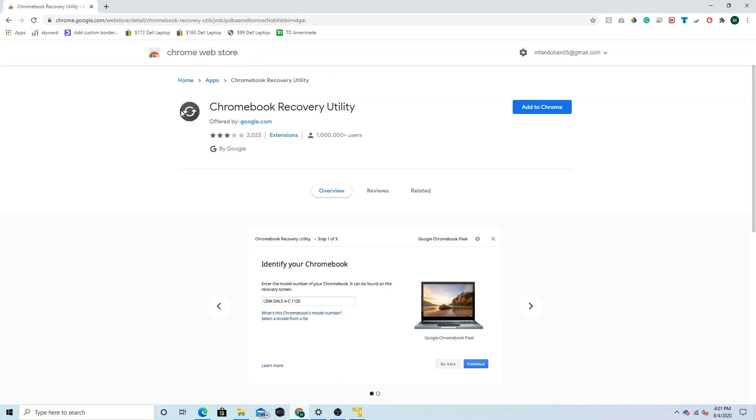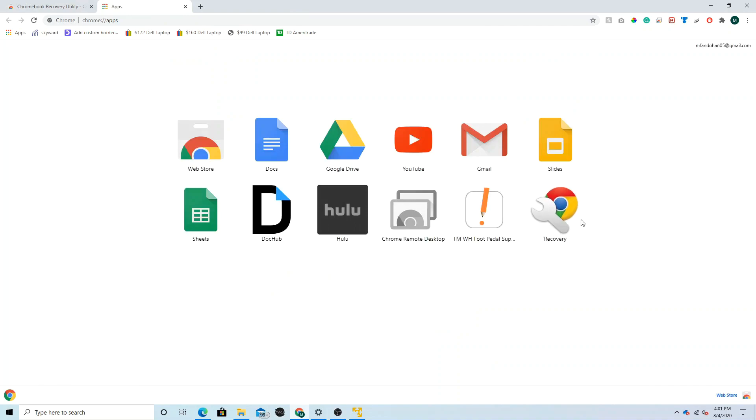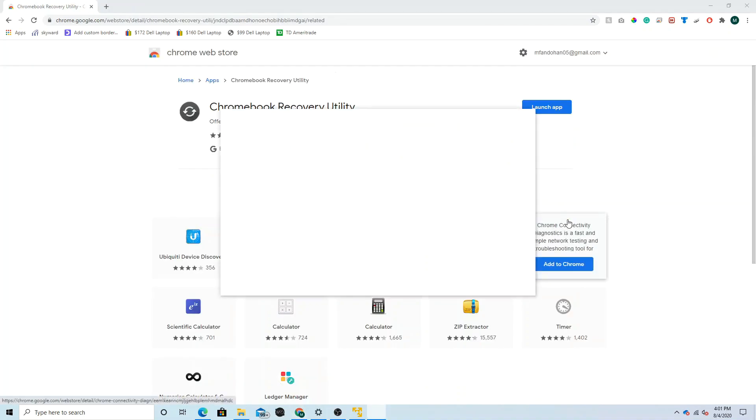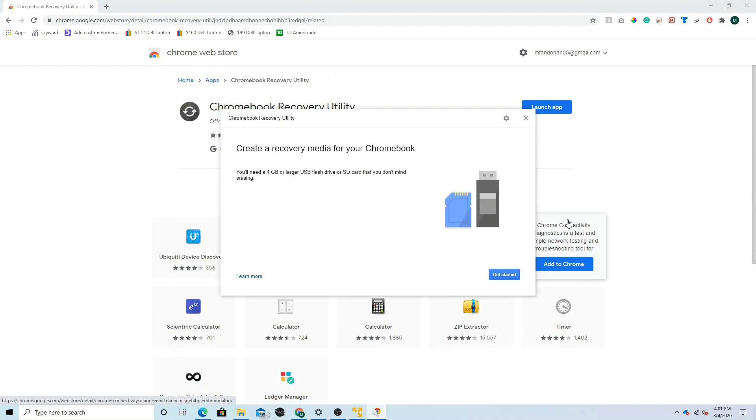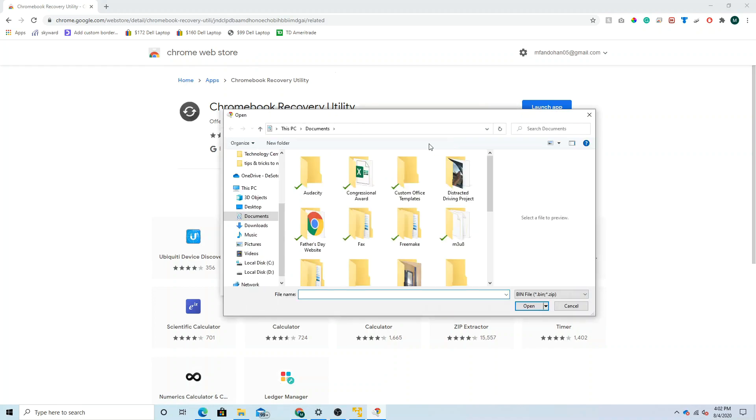Once it has finished downloading, click the link in the description to download the Chromebook Recovery Utility. Click Add to Chrome, then click Add App. A new tab will open. Click Recovery to open the recovery utility. In the Chromebook Recovery Utility there is a gear icon in the top right — click it and click Use Local Image. Select the CloudReady zip file, then click Open.